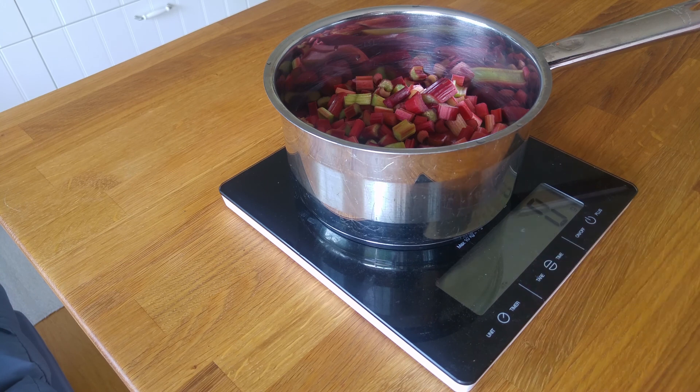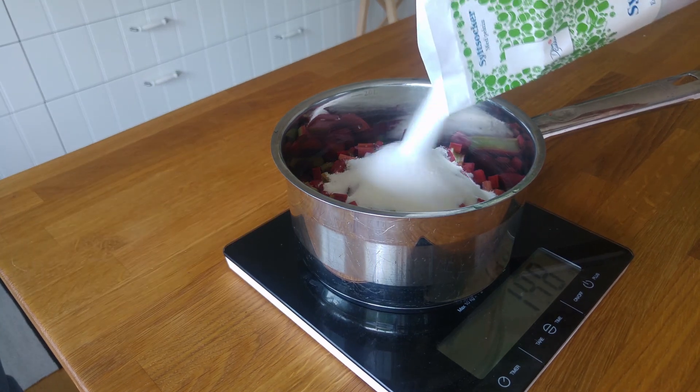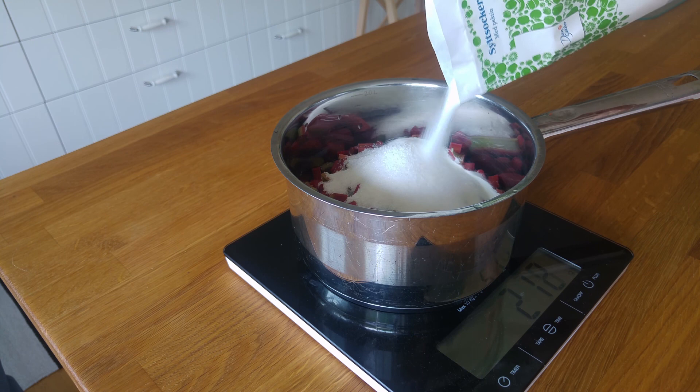We use a scale to measure our jam sugar. It should be the equal amount of sugar as rhubarb, so we put in about 500 grams.